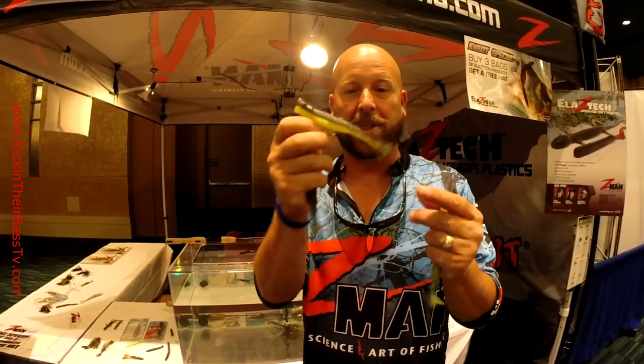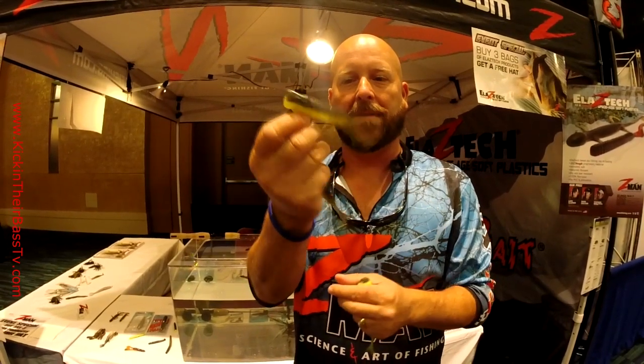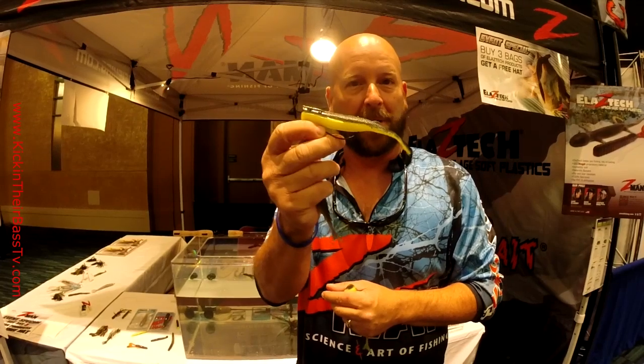The nice thing about Elastomeric, in addition to being super buoyant, it doesn't rip or tear like a regular plastic, and the advantage you have now with a topwater bait is you've got one that you can rig up weedless and basically throw anywhere you want.